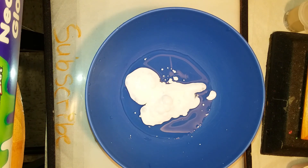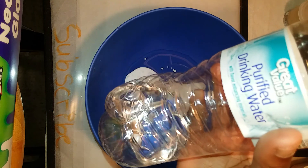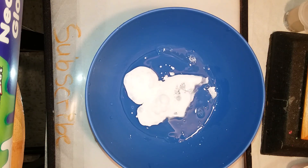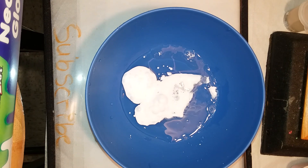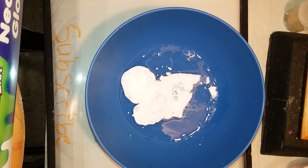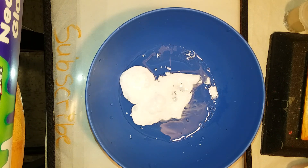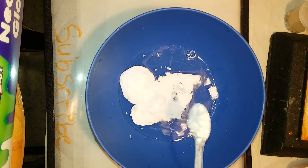I added in the shaving cream and now I'm gonna add in some water. Water will loosen it up. This is optional — the only thing you truly need is glue. I'm also adding some cornstarch just for a more matte texture.